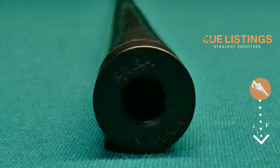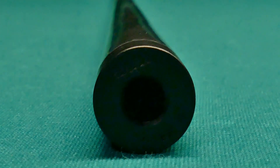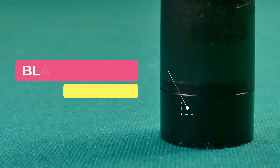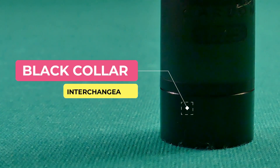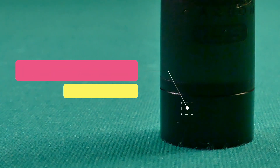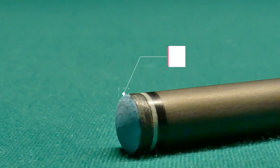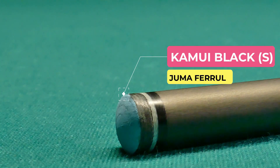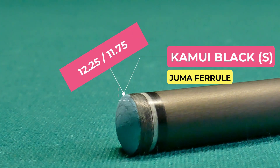The Bull carbon fiber shaft has a black collar, also referred to as the beauty ring. What's really cool about this is that you can actually change pin options just by changing this ring. The default tip is a Kamui black soft, and the available tip sizes are 12.25 or 11.75.